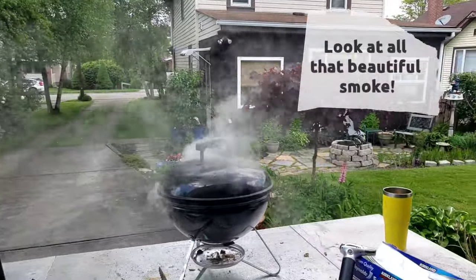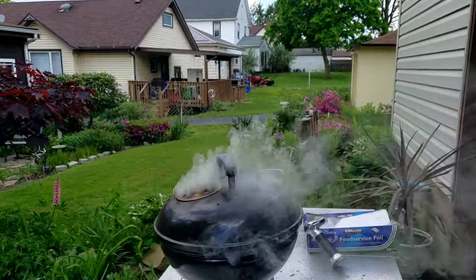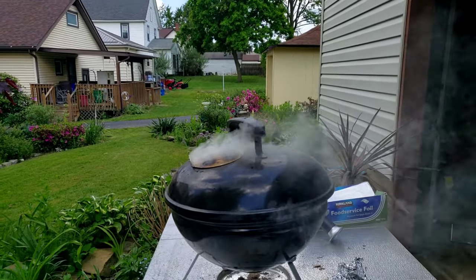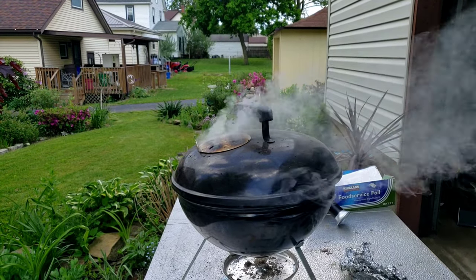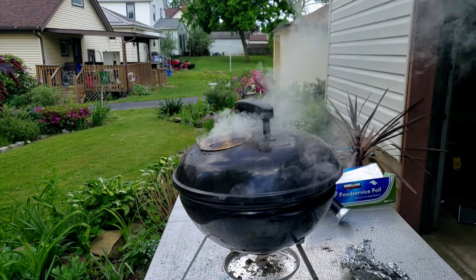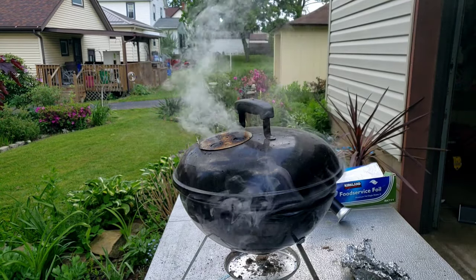Look at that smoke — my god, it's beautiful. That's how you get some good smoke off of a nice little grill for tiny cuts of meat. Now, you're not gonna be smoking racks of ribs on this bad boy — unfortunately that's not what's gonna happen here. But if you've got tiny cuts of pork, or you want to smoke some chicken or a small amount of fish, this works out perfectly.